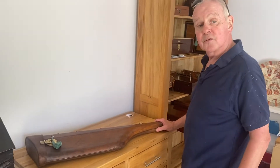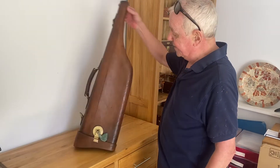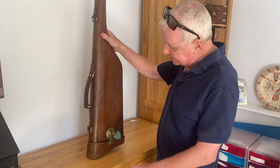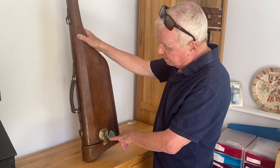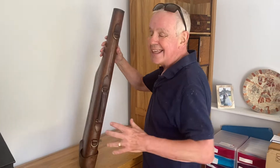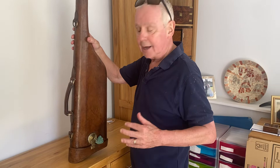The next box is a shotgun case — what they call a leg of mutton shotgun case. It's got this lovely brass-mounted lock with a working key, and the handles are good. They call these leg of mutton cases because...